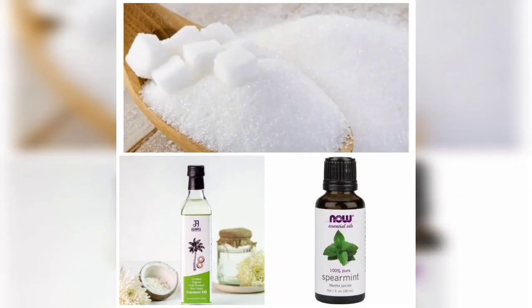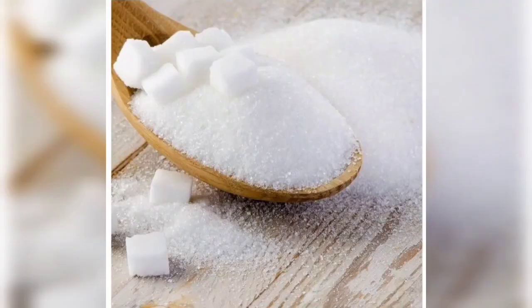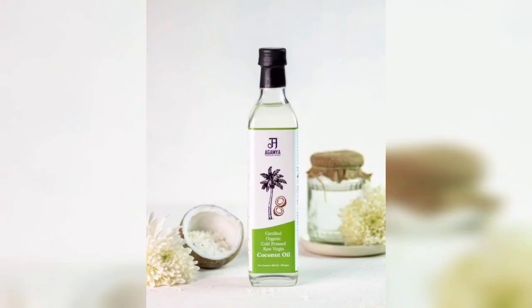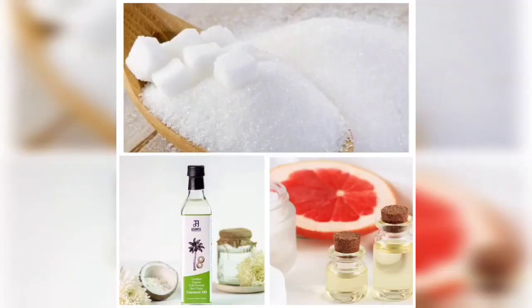Mix together and wash off after 20 minutes. Tips number 6: Fresh grapefruit. Use 4 teaspoons sugar, 3 teaspoons virgin coconut oil, and 1 drop grapefruit oil. Mix together and wash off after 20 minutes.